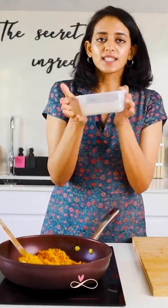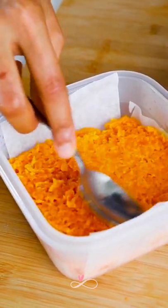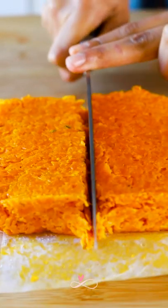To make them into bars, set them in a square dish. Flatten the tops and then place it in the fridge until it hardens a little bit. Make sure you line it with some baking paper so it comes out easily.